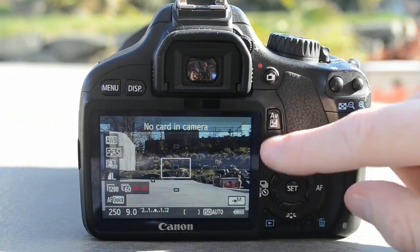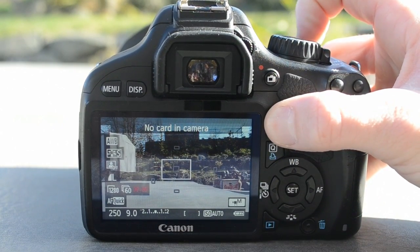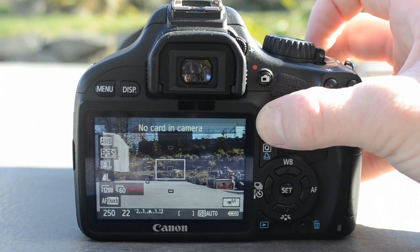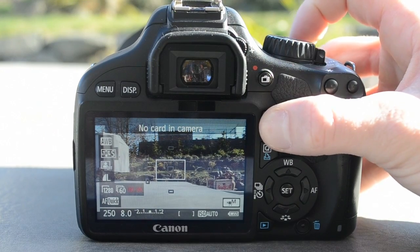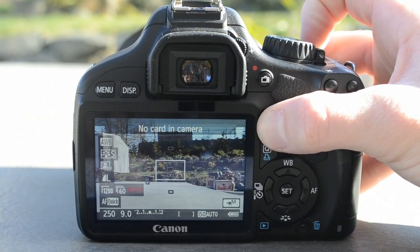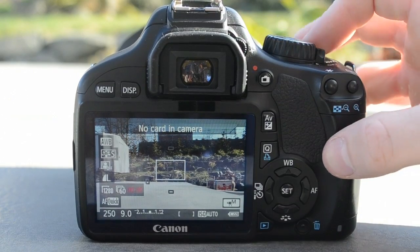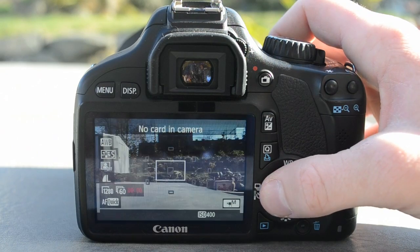Your aperture — you hit this AV button, AV plus or minus, you hold on to it and then you use your dial to change it. This camera goes 4.0 to I believe 22, but you're not ever going to be using 22. A good spot is 7.1 to 9.0 for your aperture, that's just a nice spot to have it at. Your ISO, I like to just leave it at auto, but you never want to really go over 400 because then it starts to look really grainy.